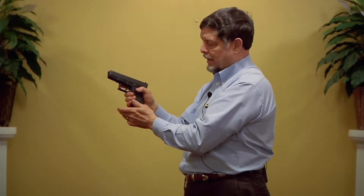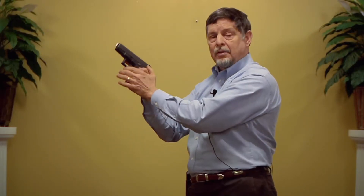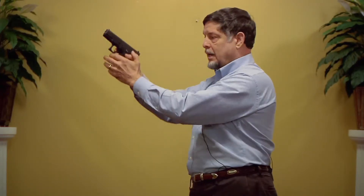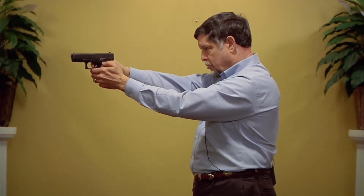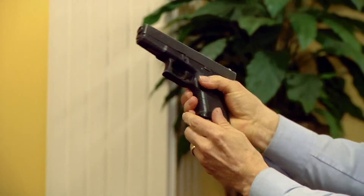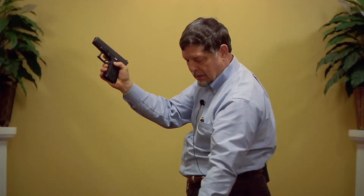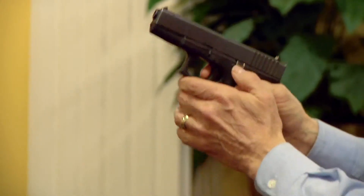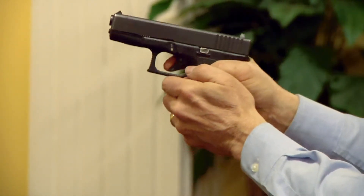It saves ammunition. When I go to the range, before I start my live fire practice, I can put my Dry Fire Mag in and practice some dry fire drills. When I'm steady and everything feels okay, I can take my Dry Fire Mag out.